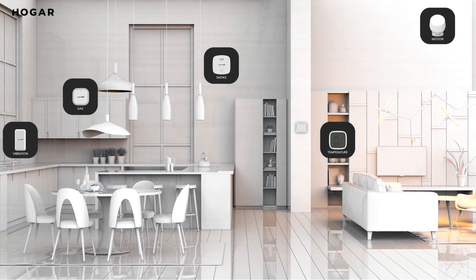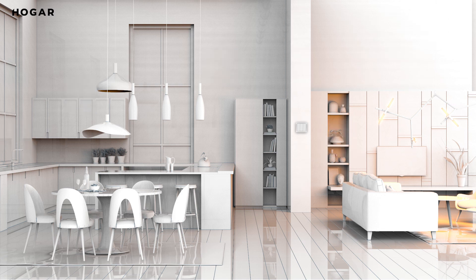Add more to your home from Hogar's range of smart home solutions and live a smart life of infinite possibilities. Visit our website at www.hogarcontrols.com to build yourself a custom smart home solution.